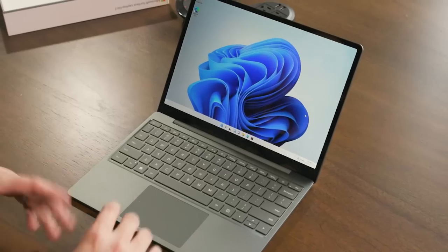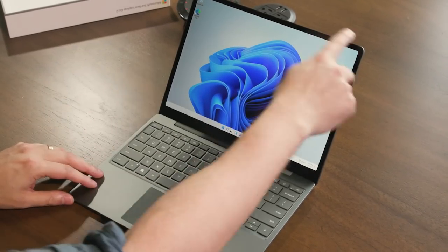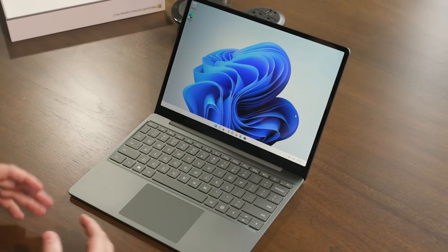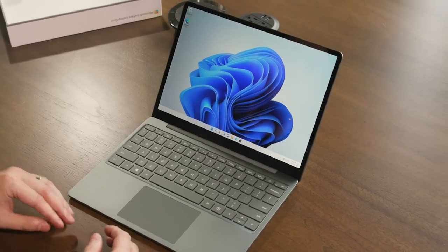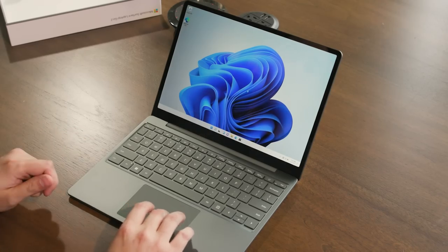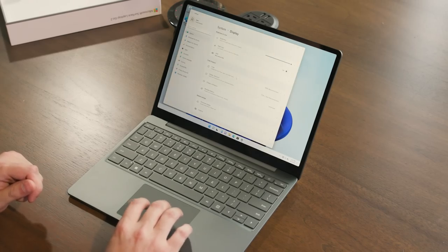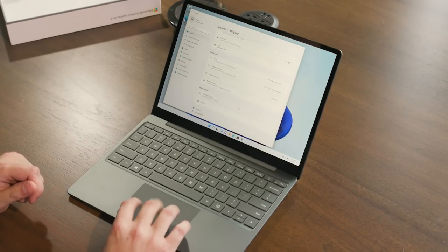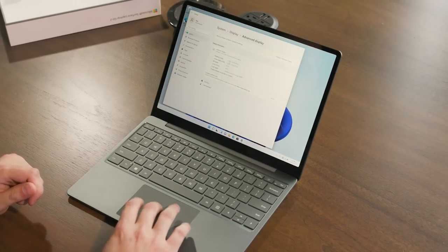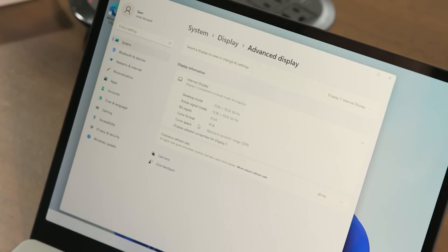Now that we're booted in, you can see we still have a 12.4-inch PixelSense display right here. Though sadly, Microsoft has retained the previous model's 1536 by 1024 resolution, which falls well short of being full HD. Going into the display settings and checking the advanced display: 1536 by 1024 at 60 hertz.